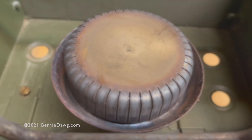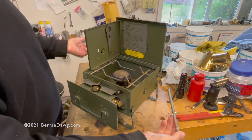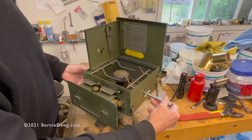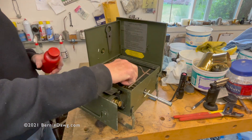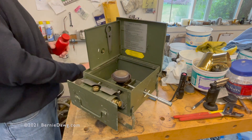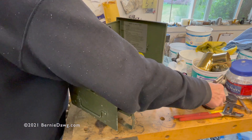However, these burners were not necessarily well-constructed, and I'm going to show you what I did to modify mine to make it work better. So while we're preheating the stove, I'll tell you the saga of changing the burner around so that it functions as a much better burner.